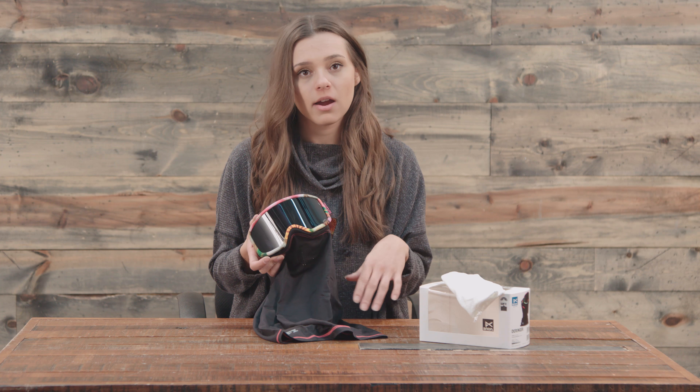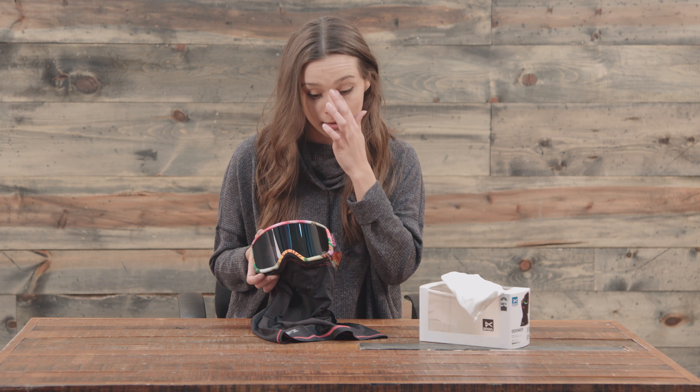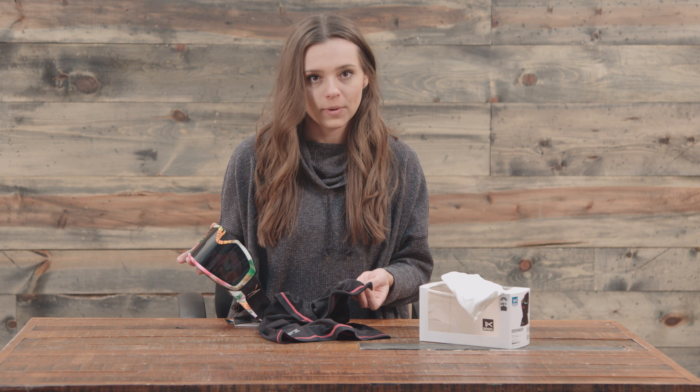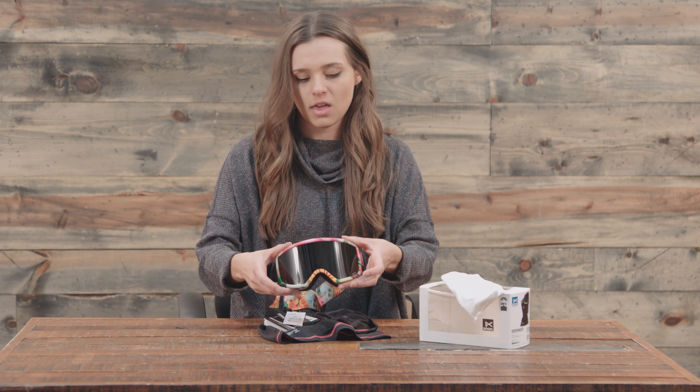Some of them are super cool and match very, very well to the specific goggles that you have. But if you want to take it off, you literally just pull right down, so it's a super convenient feature that comes with the MFI goggles.